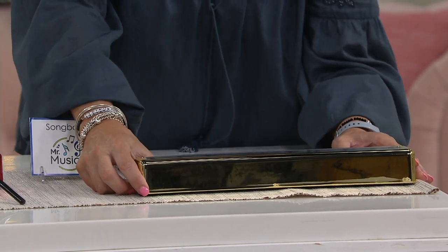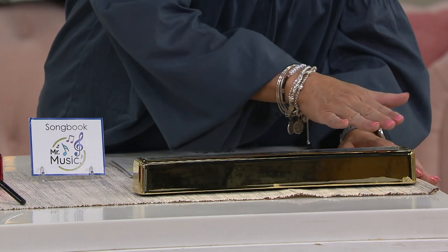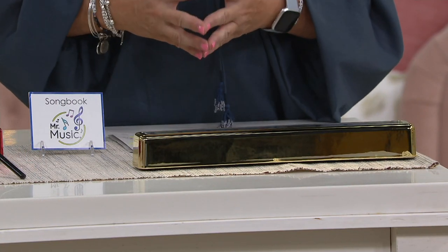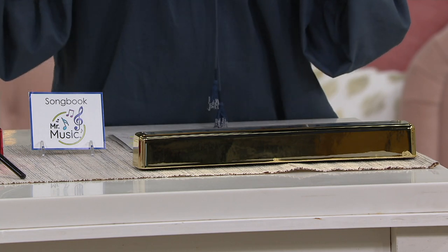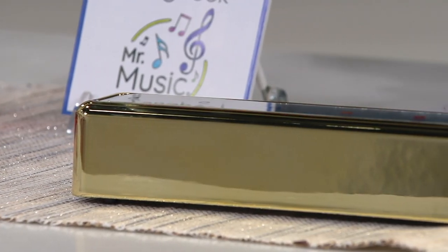I'm going to go ahead and put the demo on so that you can actually hear. It plays holiday music with the quality of the music boxes that we have collected from Mr. Christmas over the years. It also plays everyday tunes.